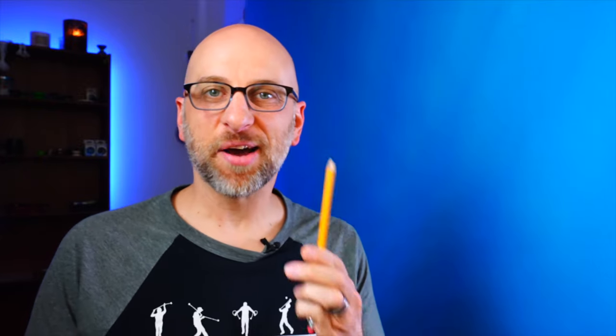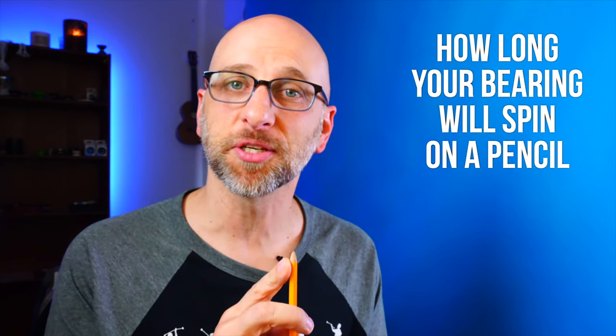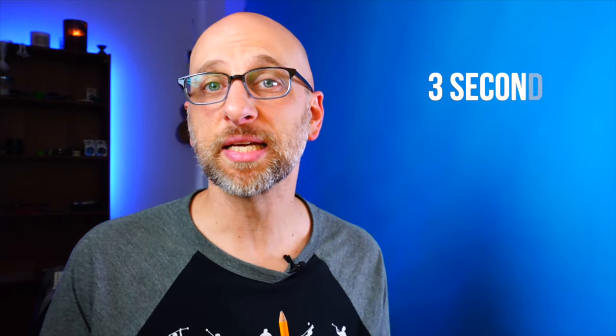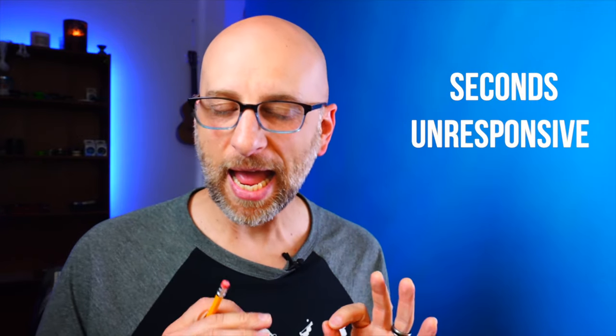Now I know what you're thinking — how is a pencil going to help me get my yoyo up and running? Well it's pretty simple. What we are going to do is test the speed of your bearing. Specifically, we are going to test how long your bearing will spin on the tip of a pencil. The number you want to keep in mind is three — that is three seconds. In my experience, any bearing that spins on the tip of a pencil for more than three seconds will play consistently unresponsive. If you want to be absolutely sure, go to five seconds — and just about all bearings in good working condition will spin for five seconds really easy.